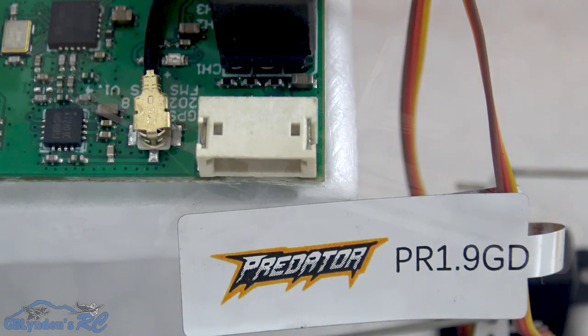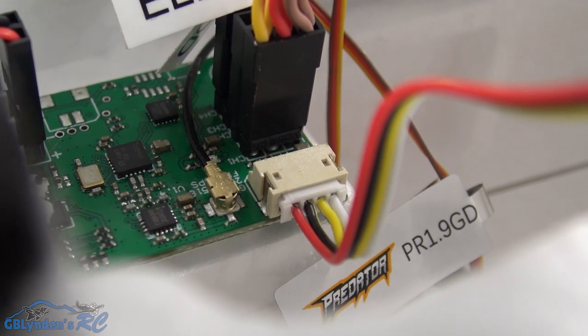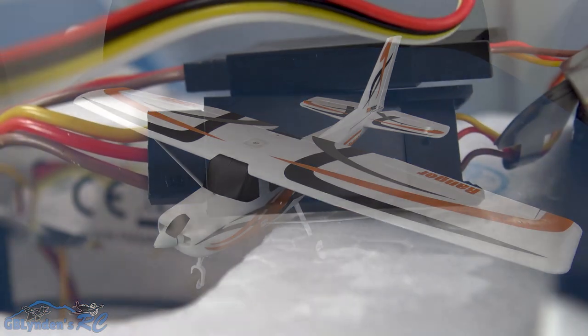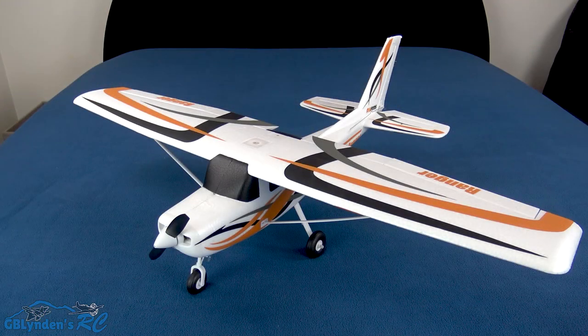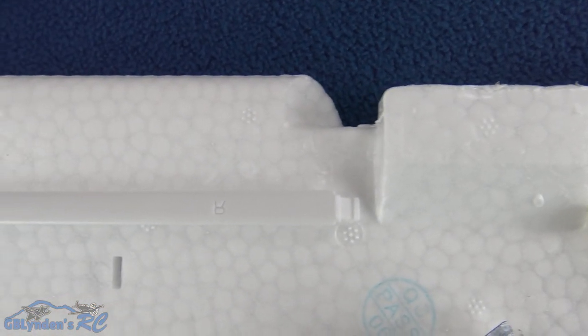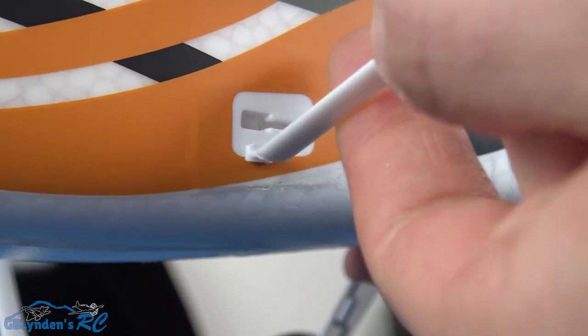Next up is the main wing installation. First, plug in the GPS plug to the integrated board — it's a three-in-one integrated plug. After that, plug in the aileron leads, then snap in the wing struts. Put the plastic tip in the front and slide it back. Pretty basic, pretty straightforward, and I like that.